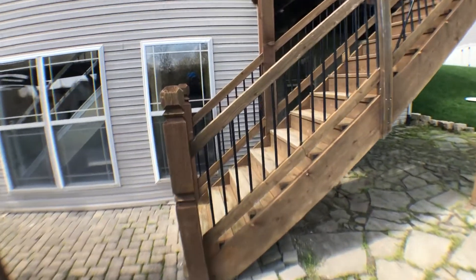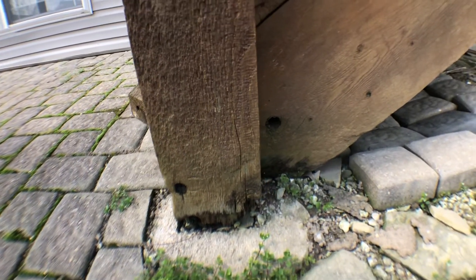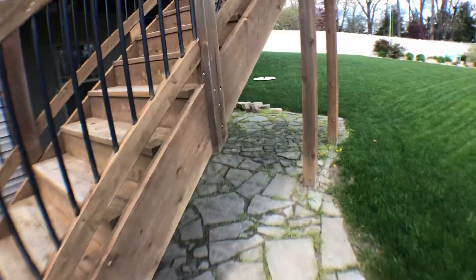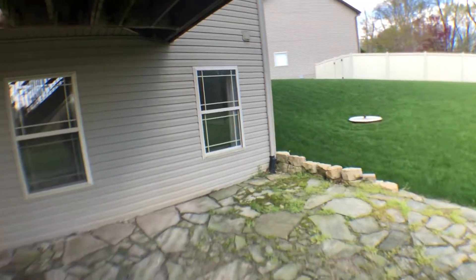The deck needs a little bit of attention. I can see that these posts are starting to get a little rotten, especially on the base right there. Looks like a good staining and power wash should go a long way. Looks like they did attach it right. The only thing I'm not sure about is flashing underneath the deck.